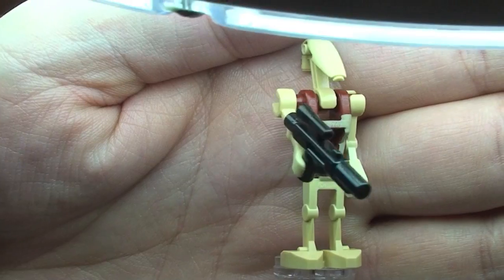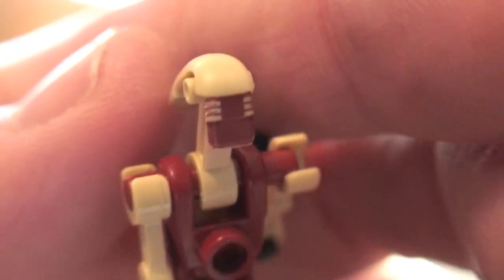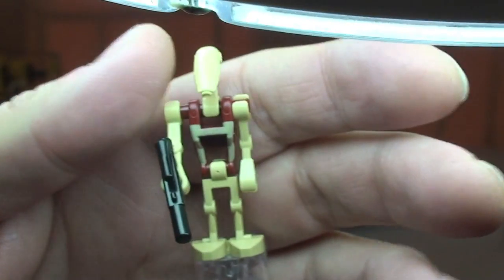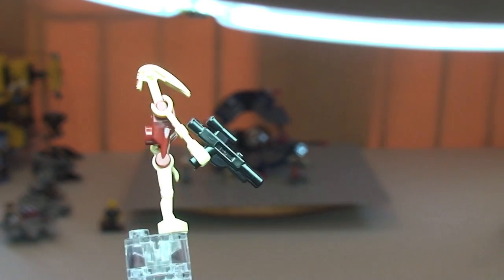Next up we have our Security Battle Droid, again with the blaster. You can see the colour on the torso to represent that he is the Security Battle Droid, and you can pick that up on the rear top of his head as well. You can see the detail down the rear back of his head. I believe he has only ever appeared in one other set — the Jedi Defense 2, set 7204, which I think was around about 2002. Feel free to leave a comment if that's right, or if you believe this figure has appeared in more sets.